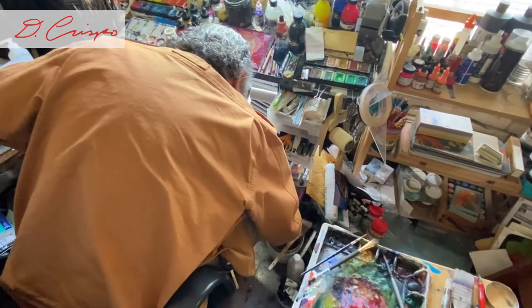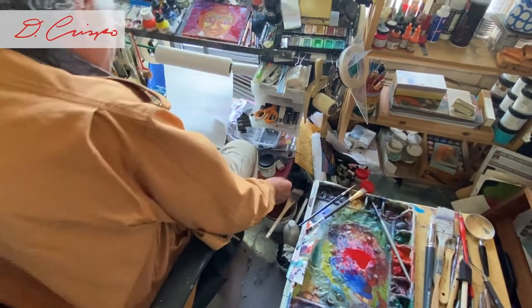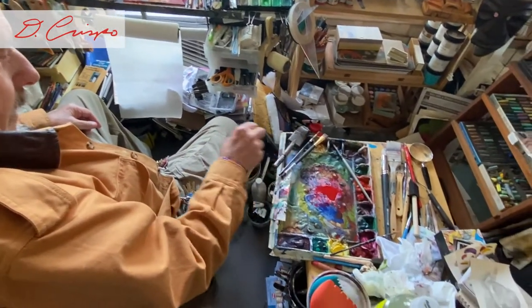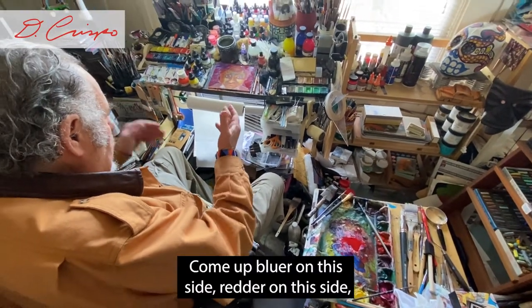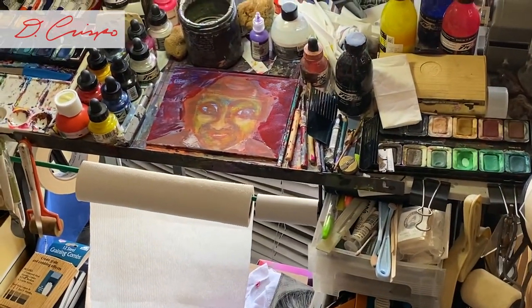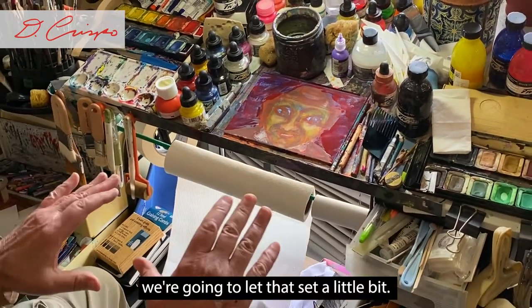Better wash it out. As this dries, the blue will come up — bluer on this side, redder on the other side. We're going to let that set a little bit.